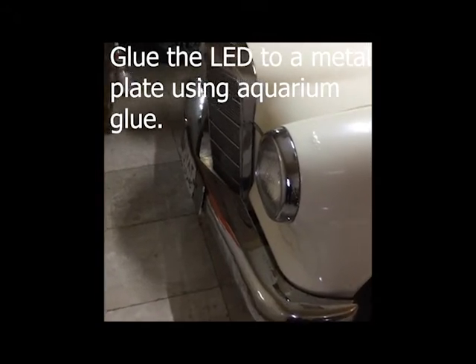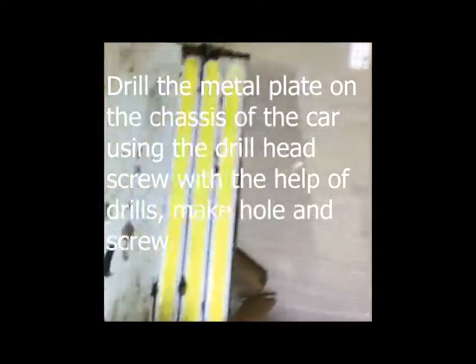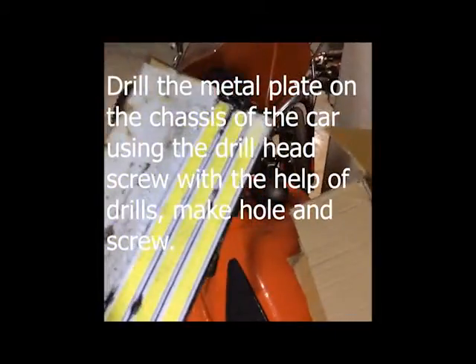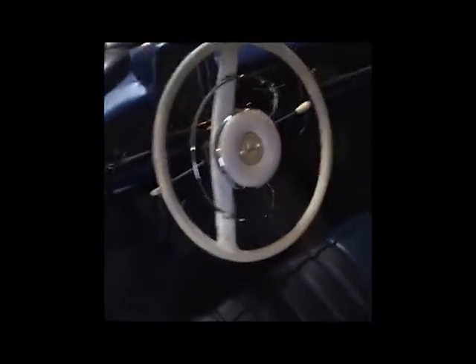To add a daylight LED on your classic car, use an LED like this one, and then use a kind of screw which can make a hole as well. Then just switch on the car.